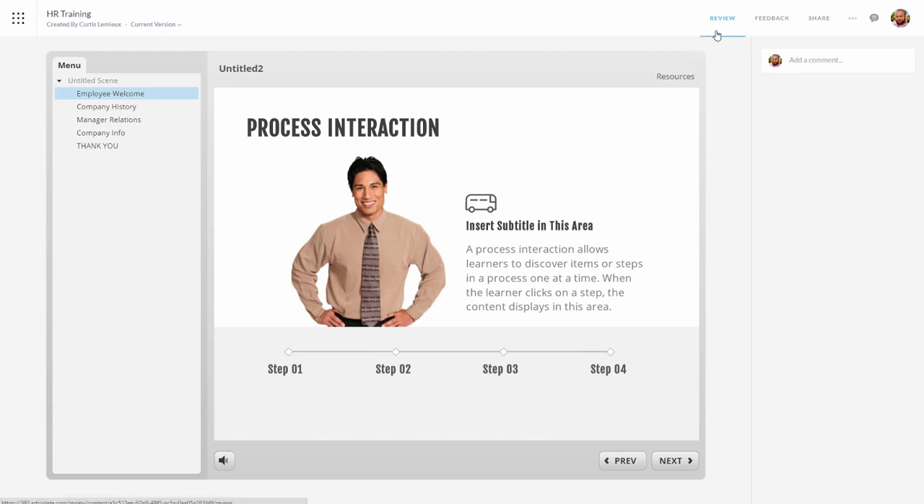Over here we've got a Review section. As people go through the course they can add comments. I can see all my feedback in one batch, or I can share the course from here. If I'm working with comments I can mark them as read, or I can hide the resolved comments so I only have to look at the comments that are still active. I can also disable comments if I just want to share the course without collecting feedback.